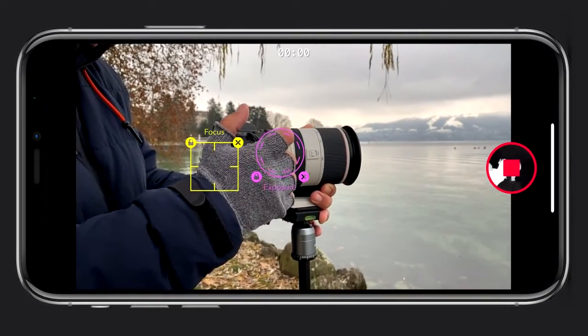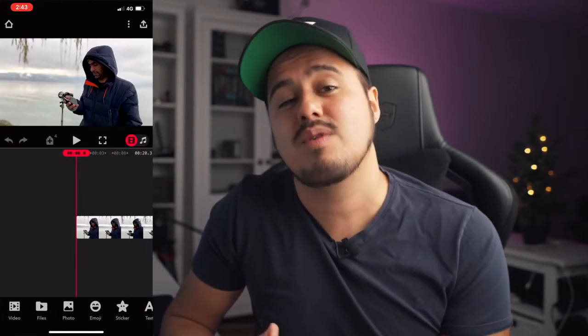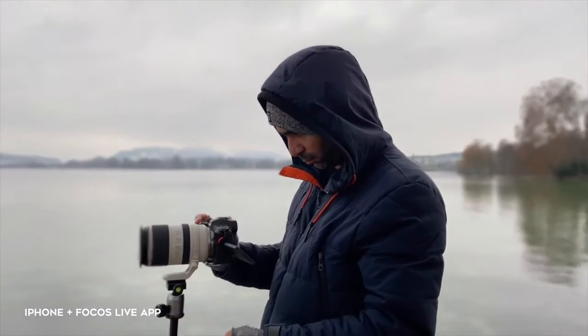The way it works is that you need to record the video first with the Focus Live app. It won't work if you record with your native camera app or any other video application. Once you've done that, you can import the footage into the video editor of the Focus Live app and then add the blur to the background.